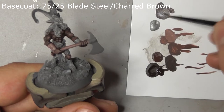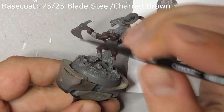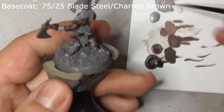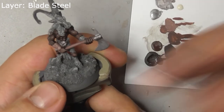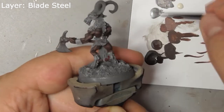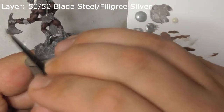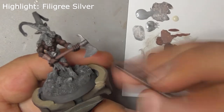Base coat his axe head and the decorations on his belt with a mix of charred brown and blade steel. Layer this towards the sharp edge of the blade with blade steel by itself. Layer again, painting even closer to the edge this time with a mix of blade steel and filigree silver. Finally, paint a highlight line along the very edge with filigree silver.